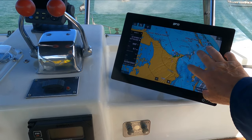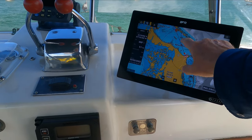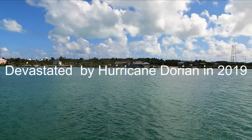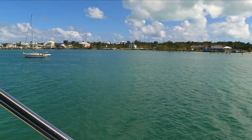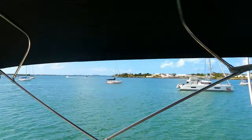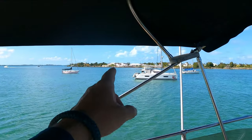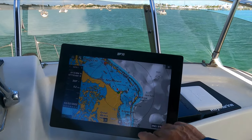Zooming out a little on the chart plotter - we're in the Abacos, on the Great Abaco Island, the area that got hit hardest. Right where we are got absolutely destroyed. You can see the greenhouse over there with the roof off, a lot of buildings around here got flattened, there's a sailboat over there that's half sunk, those docks got ripped and torn apart, and quite a number of boats up there have been abandoned.